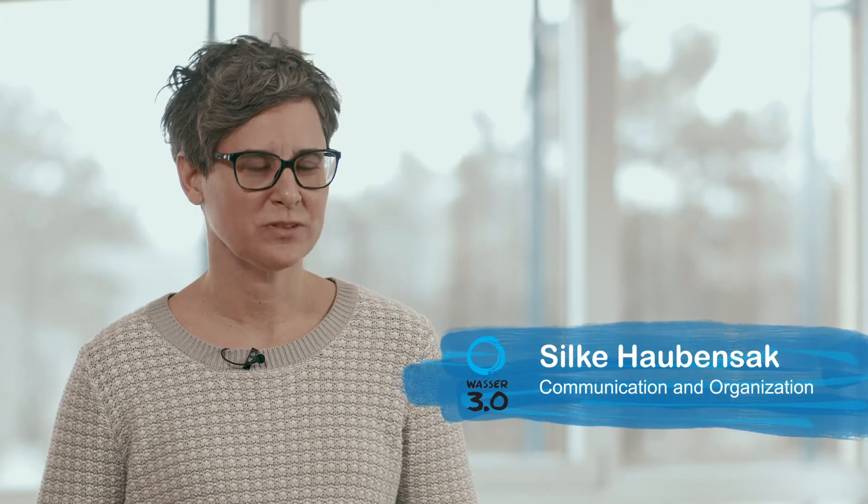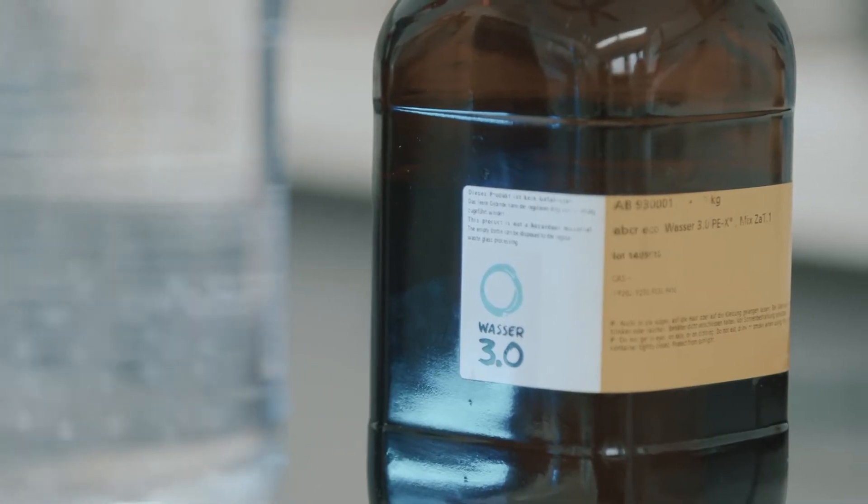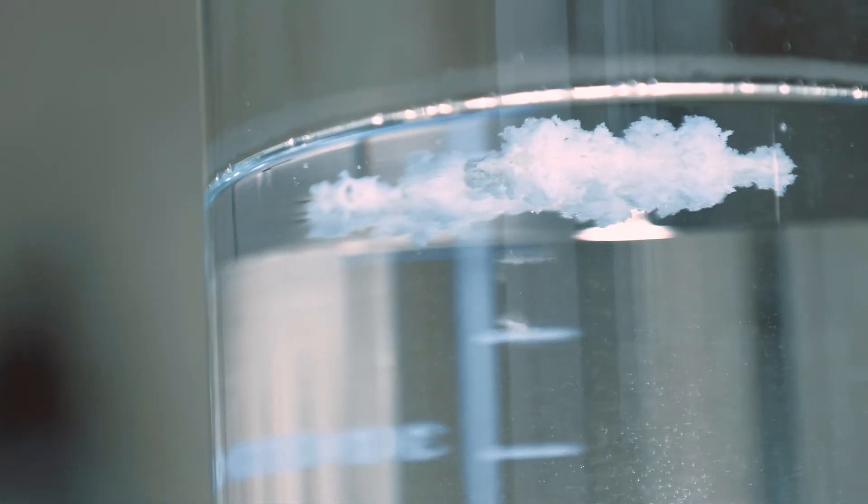Wasser 3.0 is a non-profit company with a goal of providing clean water without microplastics and micropollutants in the simplest, cheapest and most sustainable way. We research, develop and have solutions to remove micropollutants and microplastics from waters.